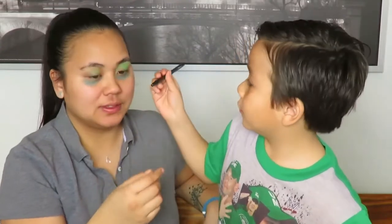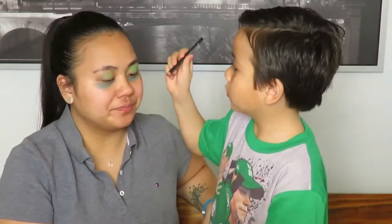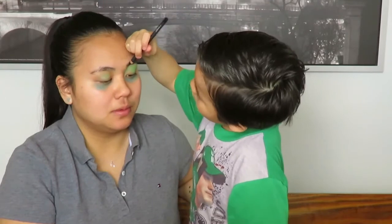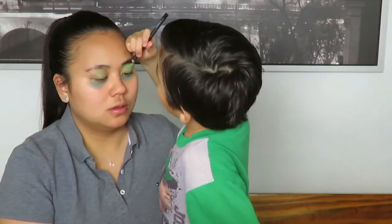Okay, liner. And where are you going to put it on your face? My eyebrows. I thought you already filled in my eyebrows, babe? More? Okay, so we'll make them more black. I love it!